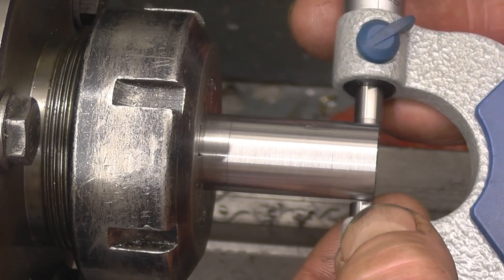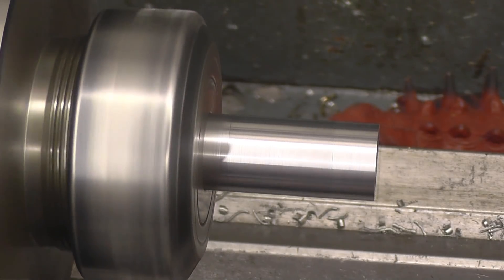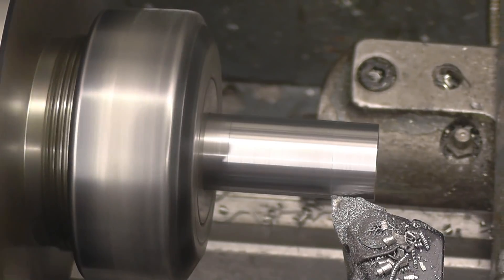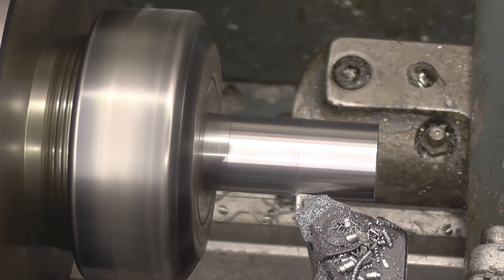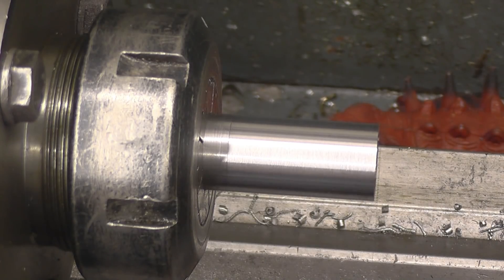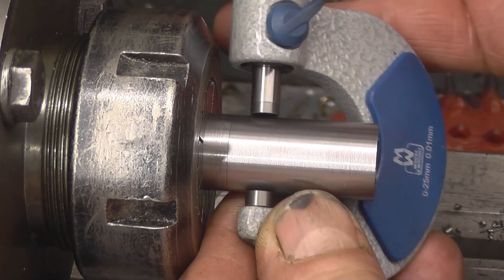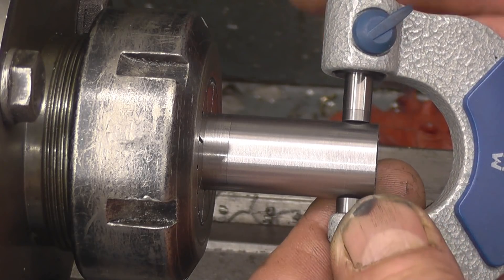Basically that's 17.37mm. So that is exactly the size we want.